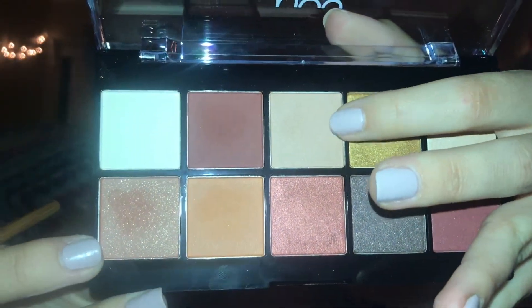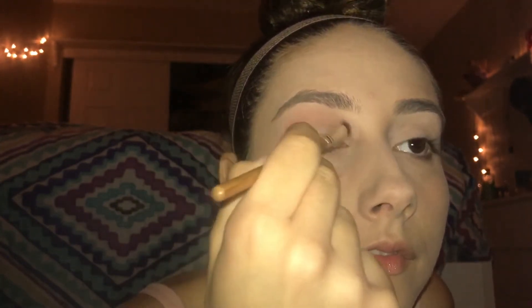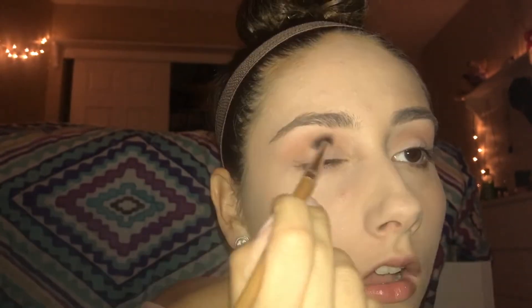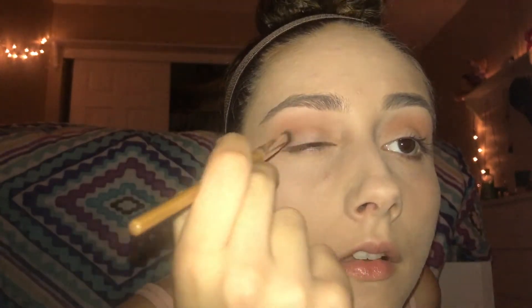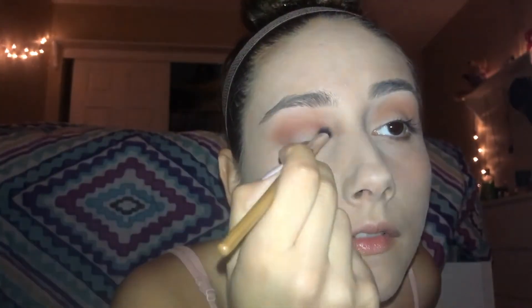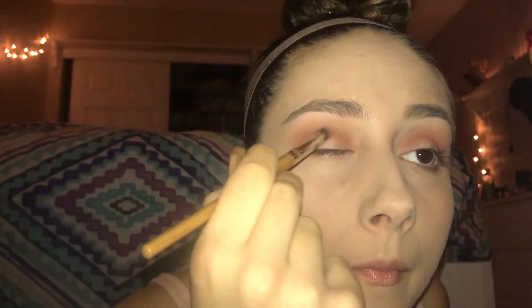Then I'm taking this creamy rose color as my transition shade. Next I'm going to use this orange color and put it right on top to build the transition. Now I'm using this light maroon color and putting it more in my crease. Then using this darker maroon color I'm going to be defining my crease a little bit more in the outer corners of my eyes.